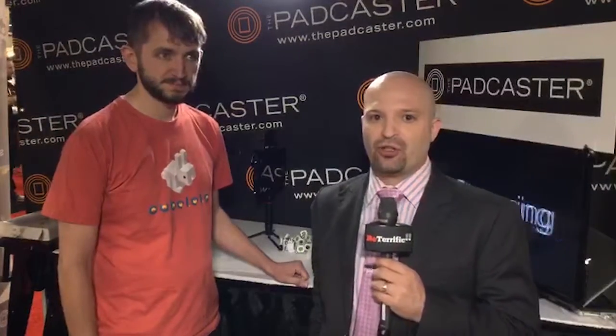Welcome back to your live continuing coverage of ISTE 2015 on Be Terrific, presented by the Padcaster, thepadcaster.com. We are streaming live coverage using the Teradek Live to Air app. The Padcaster is a frame that goes around your iPad, allows you to use lenses and mount microphones, lights and all sorts of professional rigging so you can shoot, edit, stream and share. You've got to check out the Padcaster, thepadcaster.com.